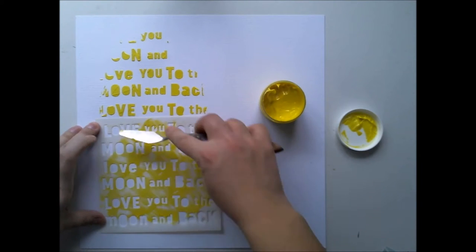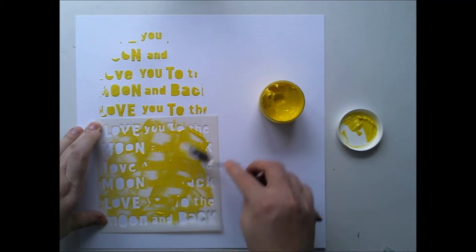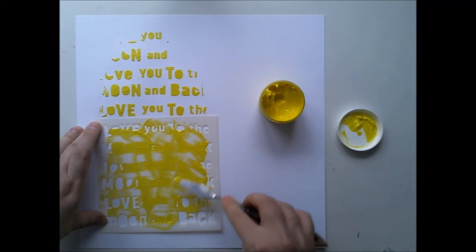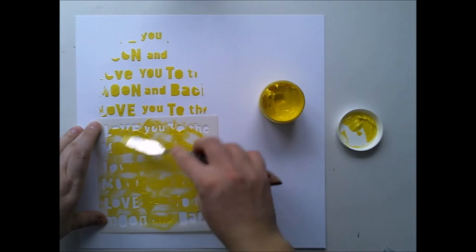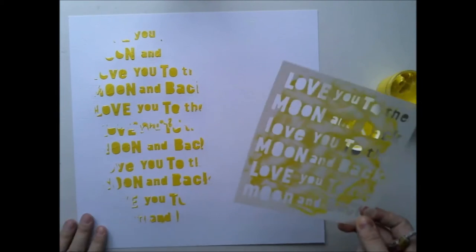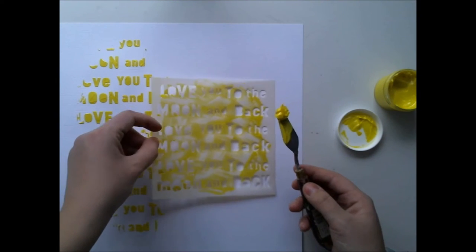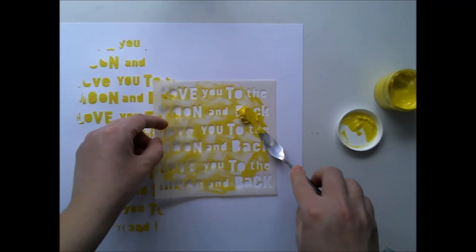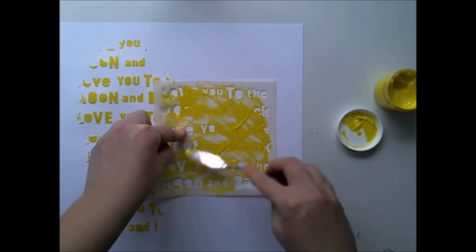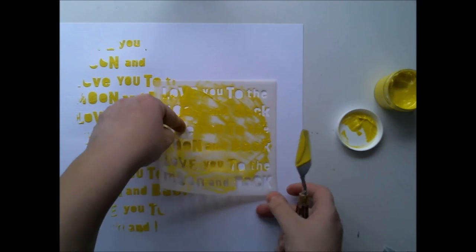It's made with Hipkit Club February kits. Right now I'm using a stencil from Hipkit Club and texture paste from February color kits. This is an exclusive stencil so it's only available from Hipkit Club. It's designed by Kim Watson and it says 'I love you to the moon and back,' and I'm celebrating my new puppy, so this phrase is really something to use on this layout.